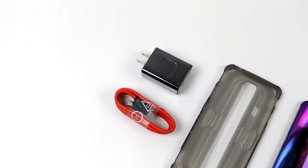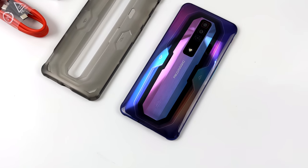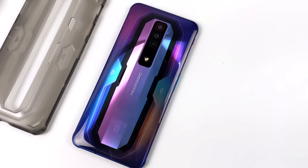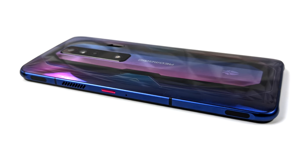All three variants share the same CPU, cooling system, and 165Hz AMOLED display. When you pick one of these phones up you're going to get a 65-watt power supply, a USB Type-C cable, that silicone case, and the Red Magic 7 itself. This thing is an absolute powerhouse and we're going to run some benchmarks, test out some native Android gaming, and emulation on this thing, but first I want to give you a quick walk around and go over the specs.